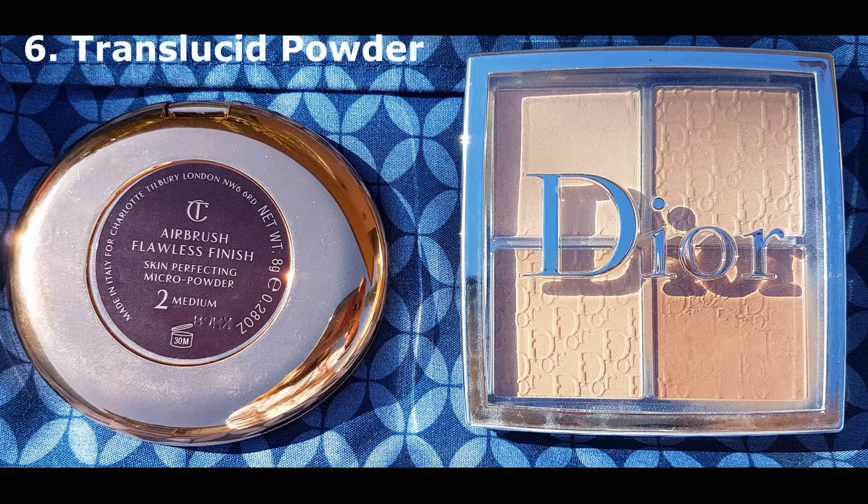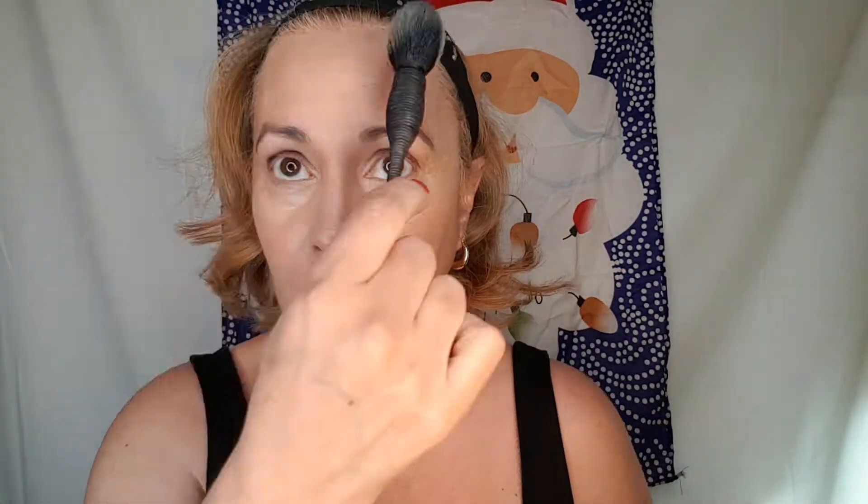Now we're going to fix our foundation with translucent powder. I'm using a compact translucent powder and I'm going to tap very lightly because I don't want to take out my foundation, and I work all over the face. In the beginning it will take you longer, but the more you practice the faster you go. This is also going to help mattify your skin, and that is very useful for mixed skin people like me.